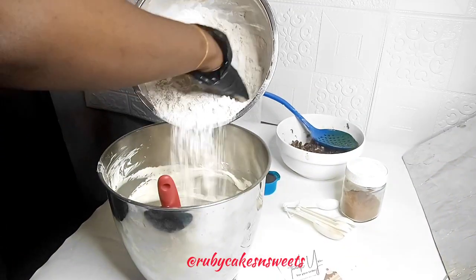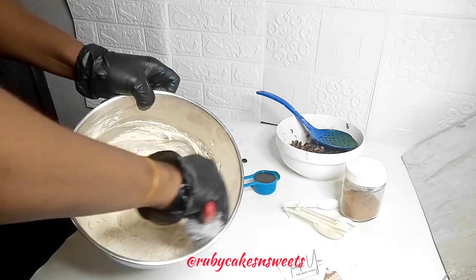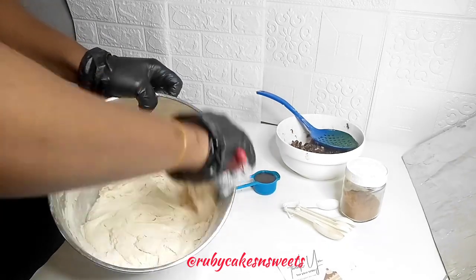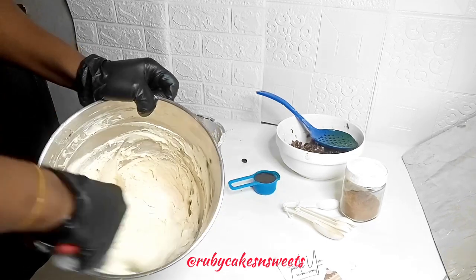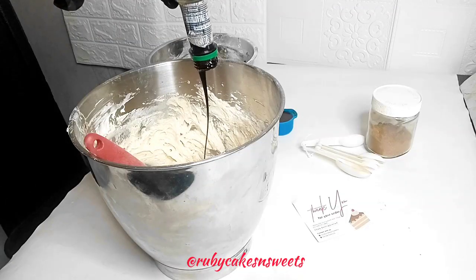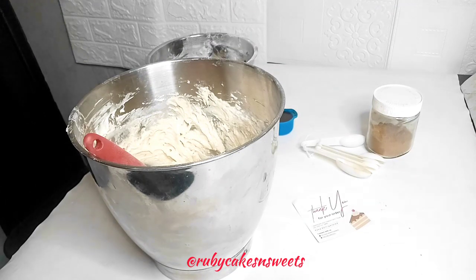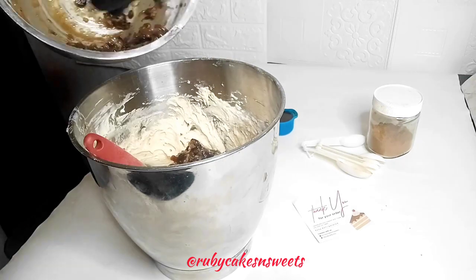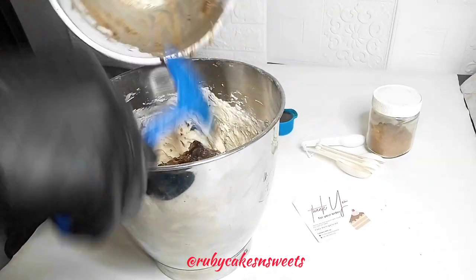I'm going to mix up my flour and mixed spices together, then start adding it into my butter and folding it in gradually. Another thing I like to do is add a little bit of brownie or molasses to give my cake that extra flavor and beautiful look. I add a little bit of brownie, then I add in my fruits after incorporating the flour into the butter and continue to fold it in gradually.